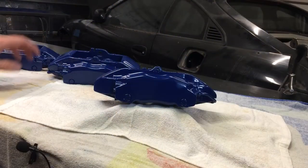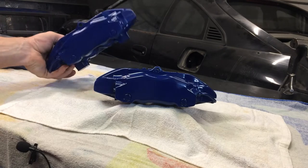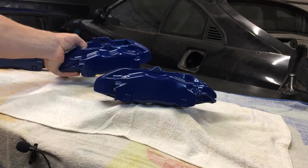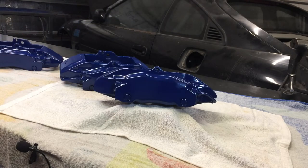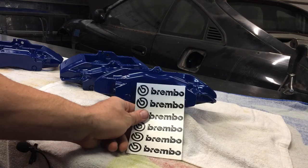Here they are all painted up. I've got to say it's probably worth all that work I put into them — it did turn out pretty good. I got four coats of paint on here, and not bad for a rattle can. The only thing left to do is add the Brembo stickers to the actual caliper.